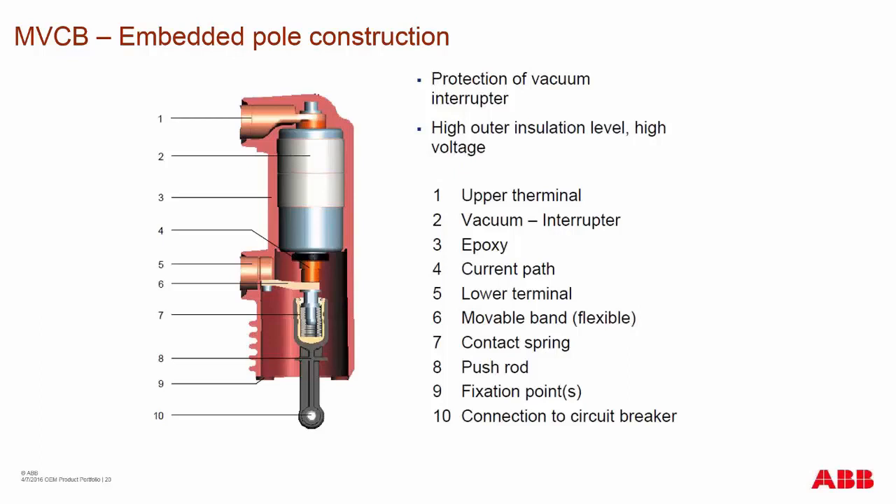On the top part, you have the upper contact terminal bolted to the vacuum interrupter, which leads down to the movable contact. The twist protection is visible above the primary current path. The current comes down from the vacuum interrupter to the movable band. In some cases, this contact may be a type of ball bearing contact at higher current ratings, depending on the design of the vacuum interrupter and heat dissipation required. This goes down to the lower primary contact terminal.